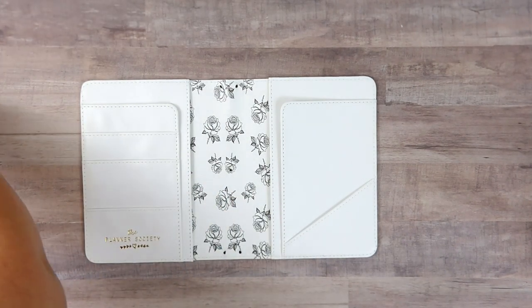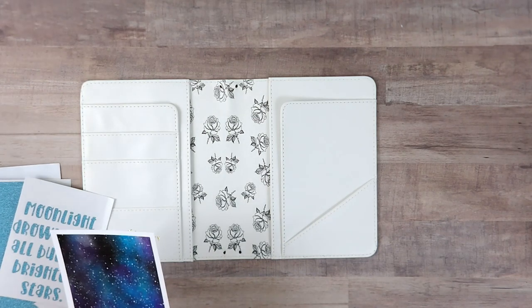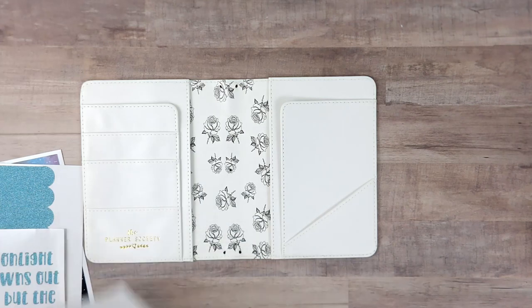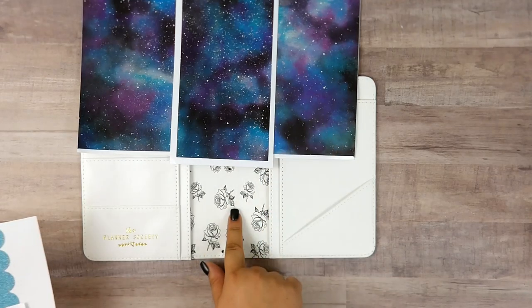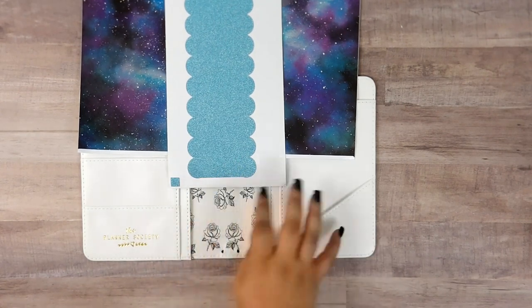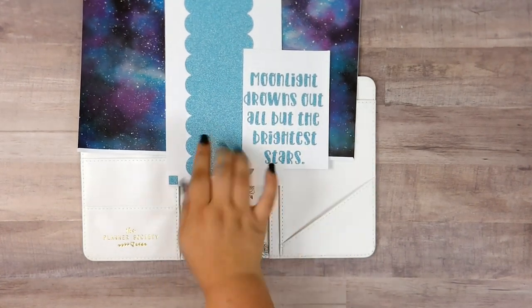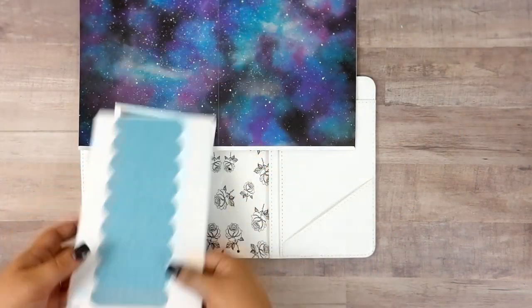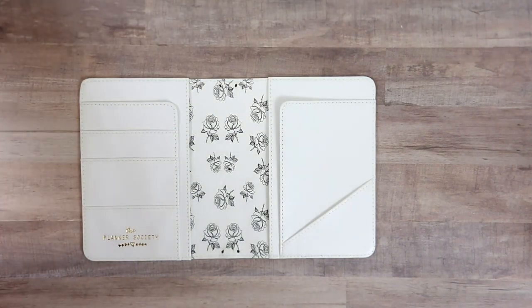I did get a couple of things prepared before I started this video so you guys didn't have to sit there and watch me cut papers. The first thing is I cut a whole bunch of vinyl — I have this really pretty galaxy vinyl that I'm going to be using for the front cover. For the inside I made a scallop glittery spine that's going to be used on the outside because this is a B6, so it's bigger than a 12 by 12 sheet. I also made a really cute little quote with the same glitter vinyl to put on the front of the cover.